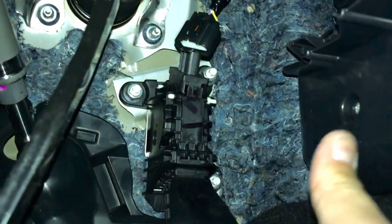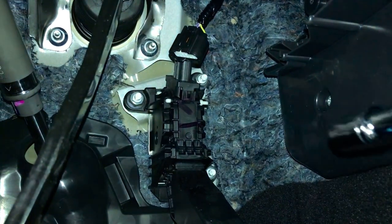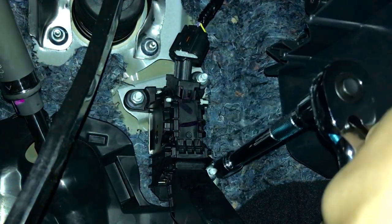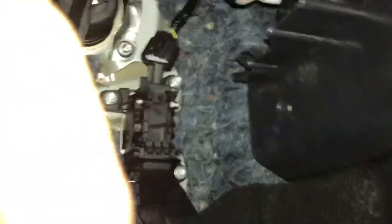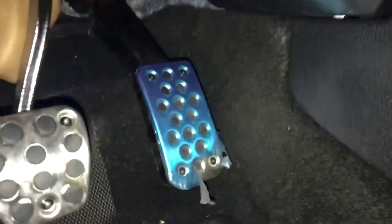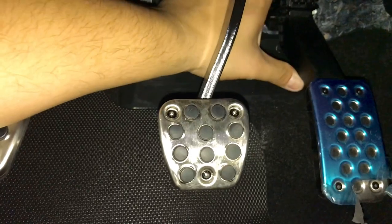It's a weird angle to get to but it's disconnected. If you have a right-angle drill I highly recommend it. This is what the stock height looks like — you can see the difference. And don't rag me on my OEM tape here — I'm gonna peel it off, just like that.